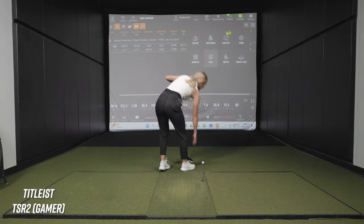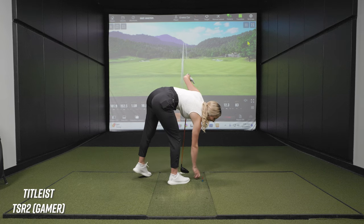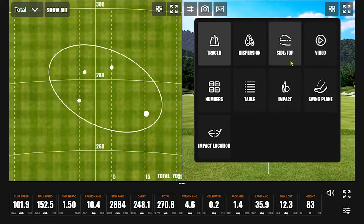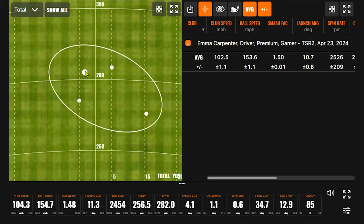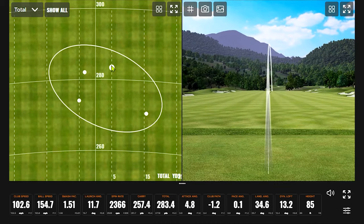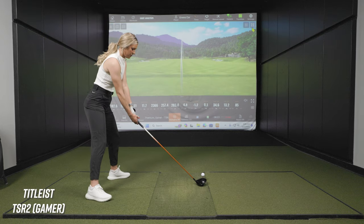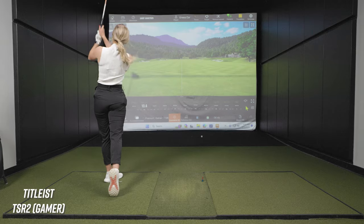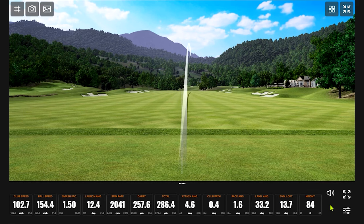Let me hit one more — getting greedy here, see if we can get it any better. What number am I looking at? The last draw was 283 total. The cut actually went a little bit further — the draw carried for it. Oh wow, that spin went down — got to 286. So we've got some numbers here to set the bar for the old driver. Average total of 279.4 and a carry of 252.9. Pretty good.